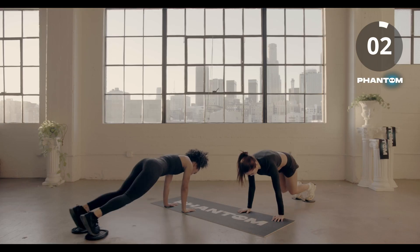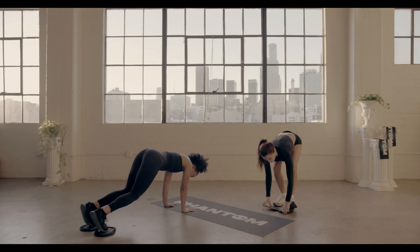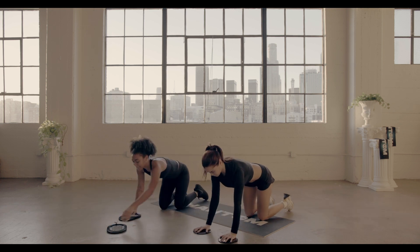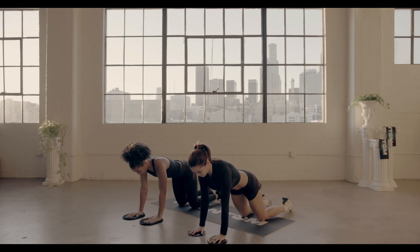Three, two, and one, nice. Now you're going to do some single arm slide-ups. Bring the sliders to your hands and let's reach forward.